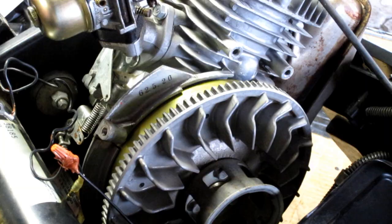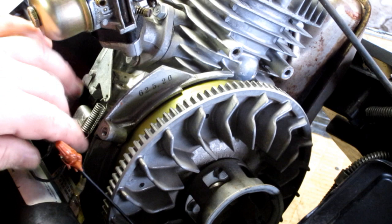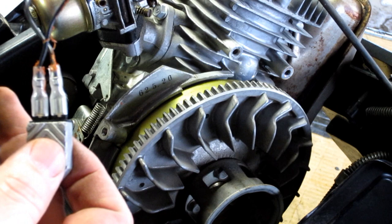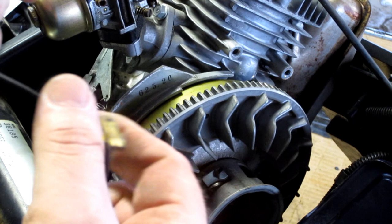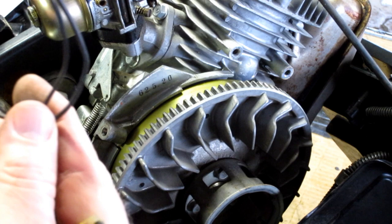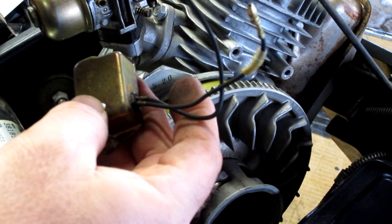On yours, the ignition module won't look like this one — it will be plugged in as well, just a simple plug-in connection. You can see it's got the plug that connects to the coil, and then this here is the ignition switch assembly that gets mounted to a bolt in the blower housing. Go ahead and unplug it. You may also want to unscrew it — a couple of Phillips screws from the blower housing — to get all that out of the way without any problems.